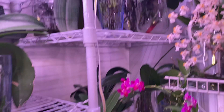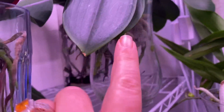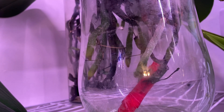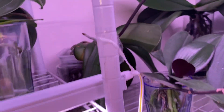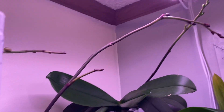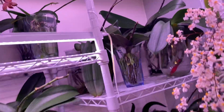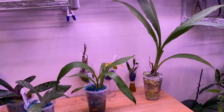My two phalaenopsis that I'm just growing in well water — this one right here is doing really good. No signs of spikes or anything but her roots are doing really well, with no signs of dieback or any negative results from just using well water and no fertilizer. The other one back there has a spike — a nice big long spike — and even though I'm just giving her well water with no fertilizer she is still spiking and also growing roots and a new leaf. So far it looks like well water is possibly sufficient for phalaenopsis, though it's a little too early to say since she's only been growing in well water for a couple of months.